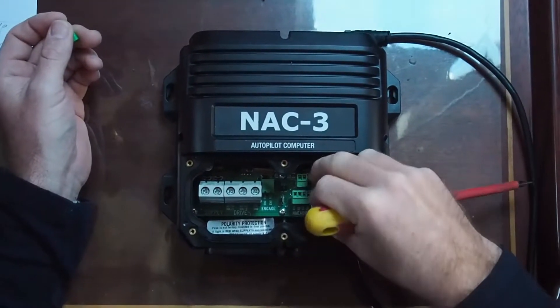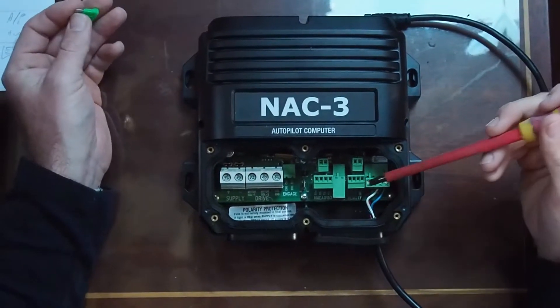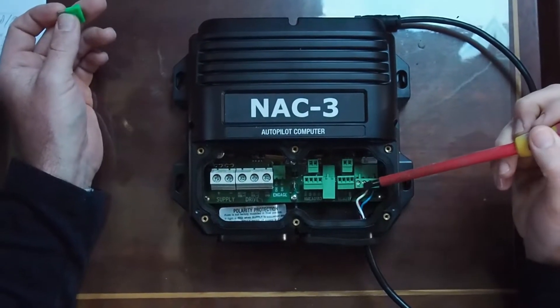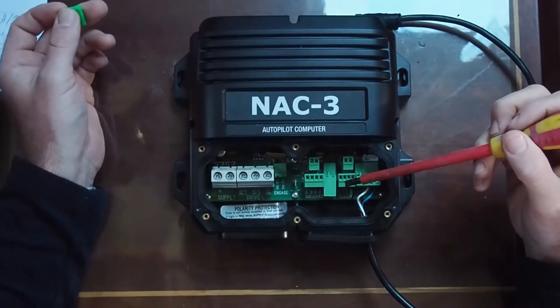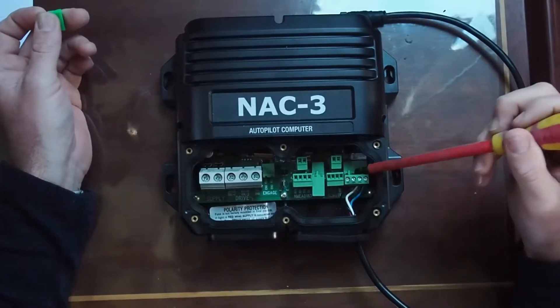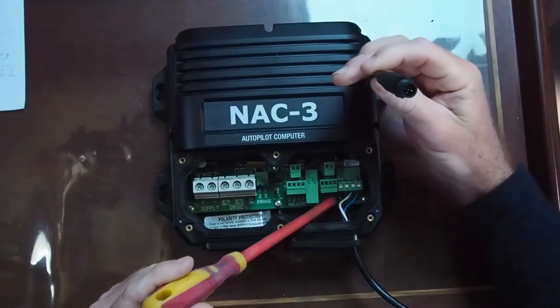If you're using an internal rudder feedback sensor — so not one that sits on the NMEA 2000 bus, but just one that comes with this NAC3 computer, I think it's a frequency-based one — that's where you plug it in. You've got your remote connection here, and then this is your NMEA 2000 connection, which is what I'm using.